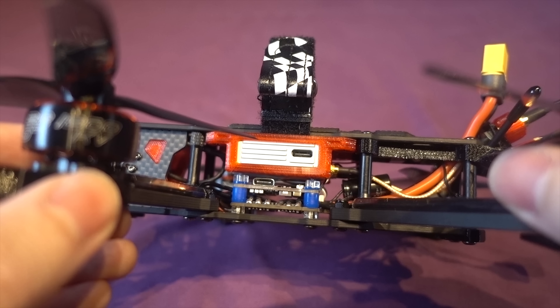My only complaint is where they have stuck the camera, because the lens is protruding out the front. Normally this wouldn't bother me so much because on most freestyle frames the arms and motors usually stick out as well, giving objects more options to hit first in a crash. But other than the tips of the props, the camera is going to be the first thing to hit most things.